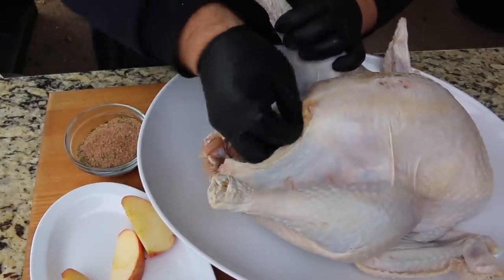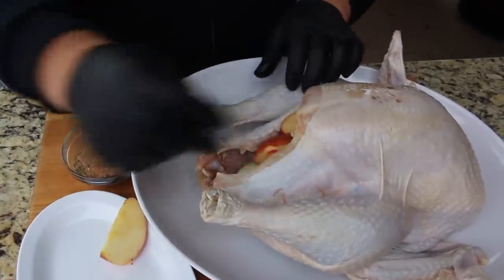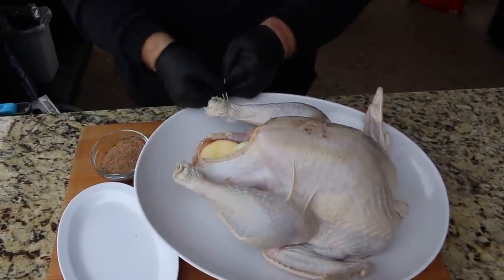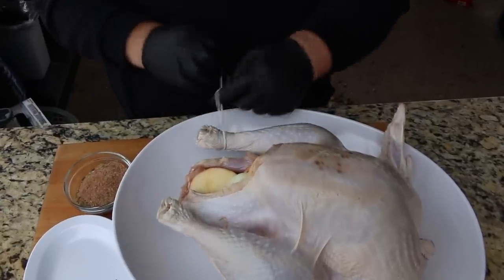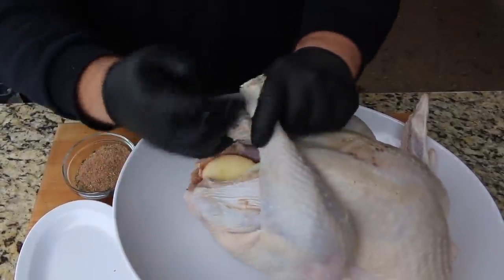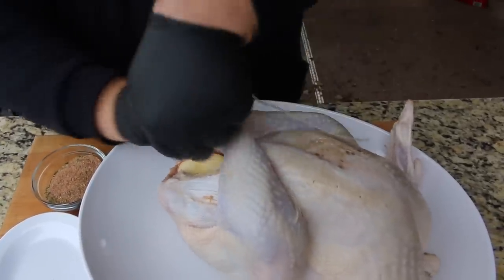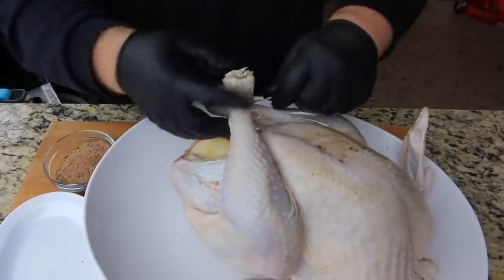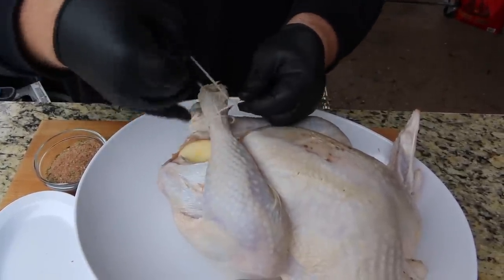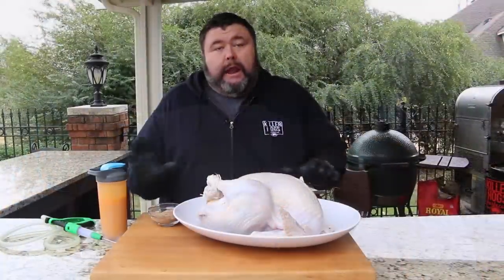The apples and onion add a little flavor as they cook, but they also give us more mass to help the turkey cook evenly. Now we're gonna bring the legs up and tie them together with some butcher twine. I've pulled off a length of twine, going around one leg, then the other, and tying it down tight. This holds the legs together as it cooks, helps the legs and thighs cook evenly too, and holds all our stuffing in place in the cavity.